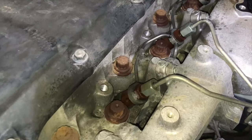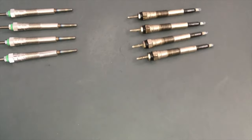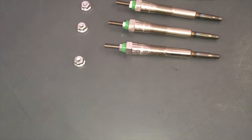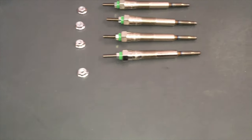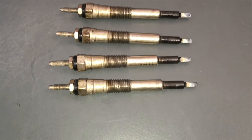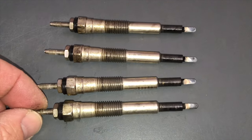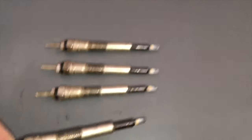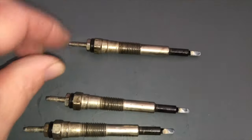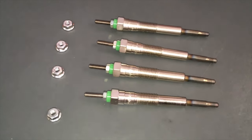We use HKT glow plugs, made in Japan. Look how nice they are — genuine OEM-type quality. The old ones: this is a lucky engine — a 1KZ that I believe has never had the glow plugs changed. It felt factory to me, and all the tips are there. We just did a quick test and they weren't even about to fall off. But change them every 100,000 regardless.